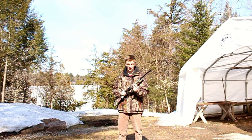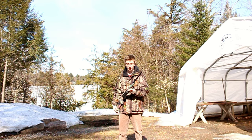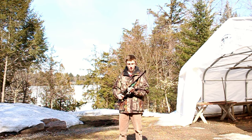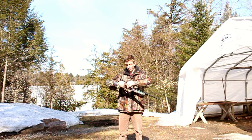Hey guys, Hunter Tom here. Today we're doing a review on the Daisy Grizzly. This is a 4.5mm BB gun that also shoots .177 caliber pellets in this little slot here. It's a pretty nice gun — it comes with a scope, as you can see here, and it'll go up on top of the rail.